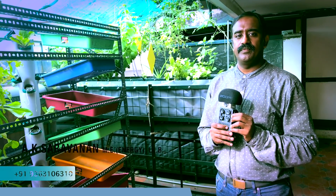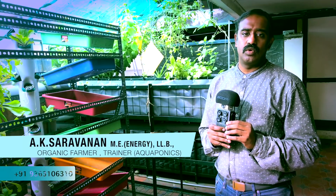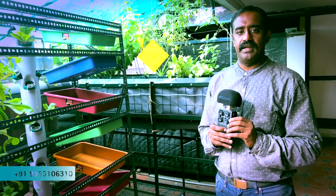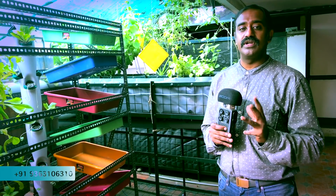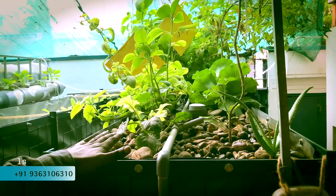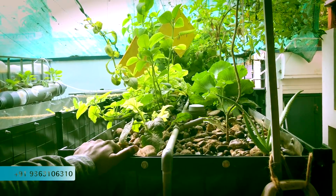In the aquaponics system, we will get fish waste. Fish waste has only ammonia, and this is in no way useful to the plant. So this ammonia we will convert — in the media bed, bacteria and microbes will convert it. We will use three different medias.